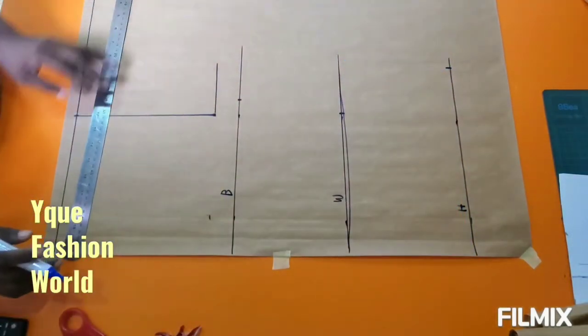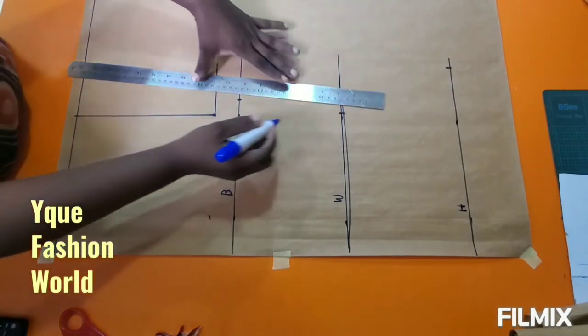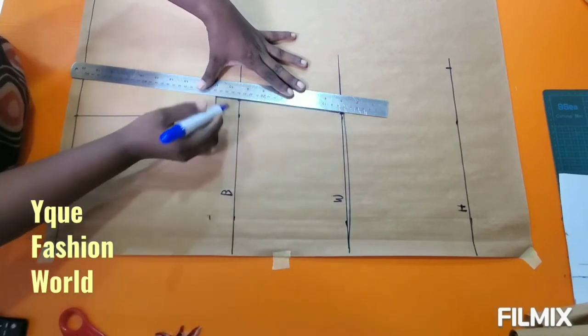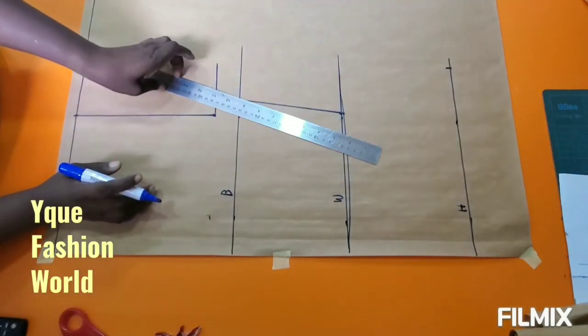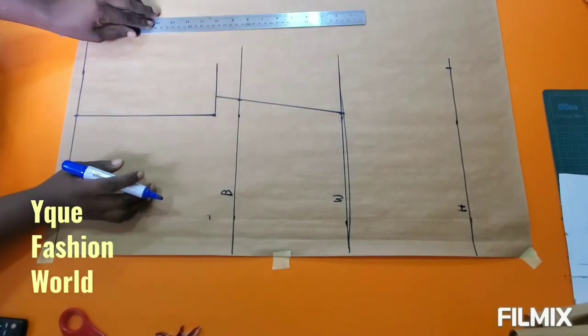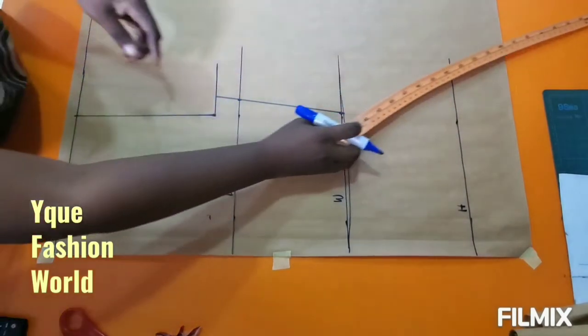Because the fabric is stretchy, you don't need any seam allowance or ease allowance. But if you don't want it fitted, I'm going to add some little ease to it. On my hip line, I have a quarter of my hip exactly measured there.